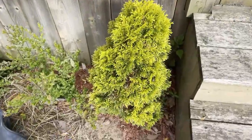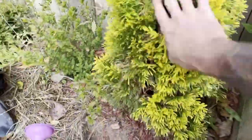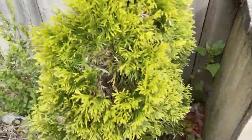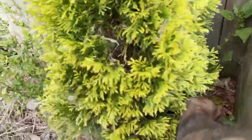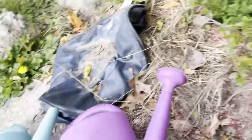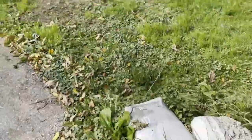Here is the stock plant of that cedar — I need to clean it up a bit for fall so it gets more air inside. It is a golden emerald cedar, that's what that is. Then I'll show you my sky pencil holly.